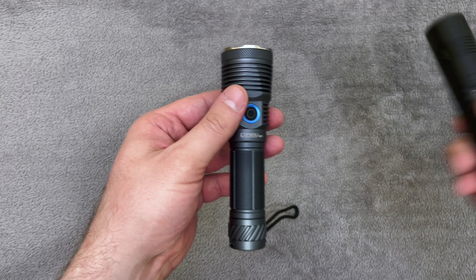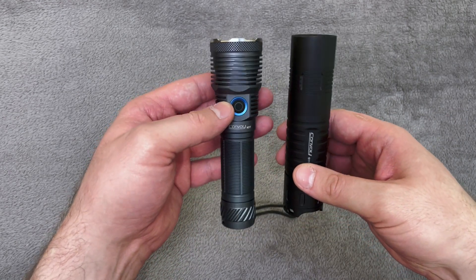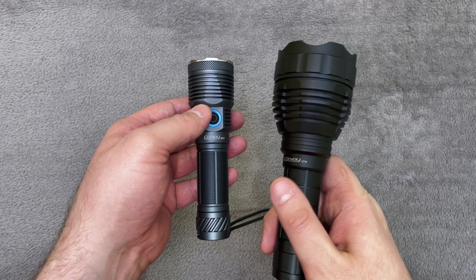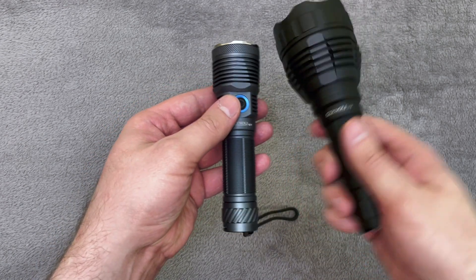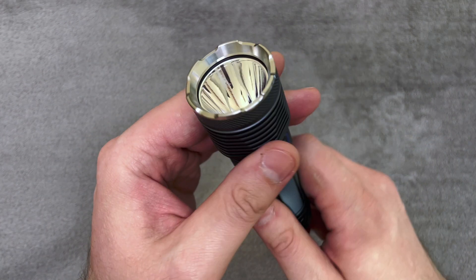To compare size, here is the S11 from Convoy, and the size is almost the same on those. I also chose the L21A with SST40 to compare the throw of those two flashlights — you'll see it later in the nighttime shots. And now let's see the design.